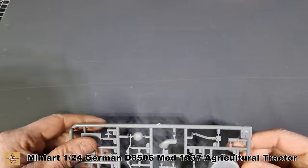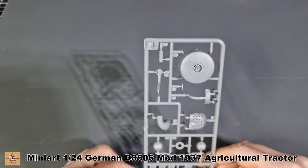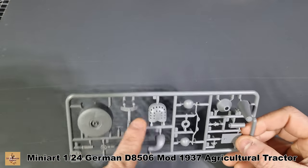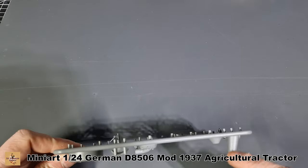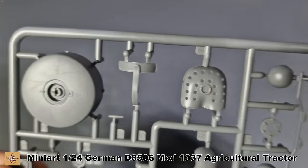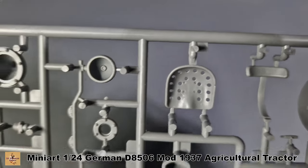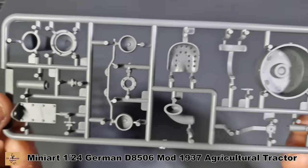Now we have sprue D. We have that cover for starting, your seat, detail parts, and part of the air filter. Here's the other side of the seat and the air filter sections — nicely done.